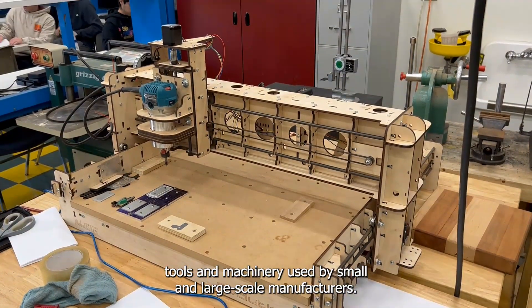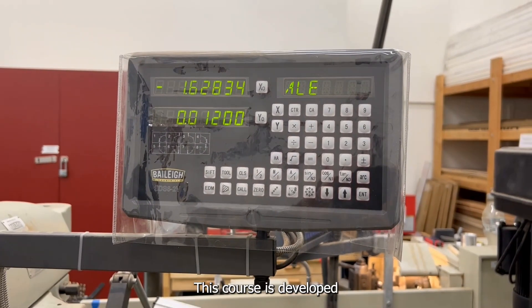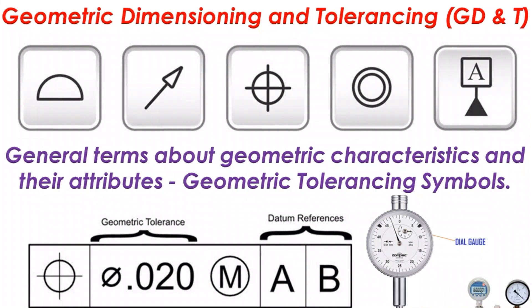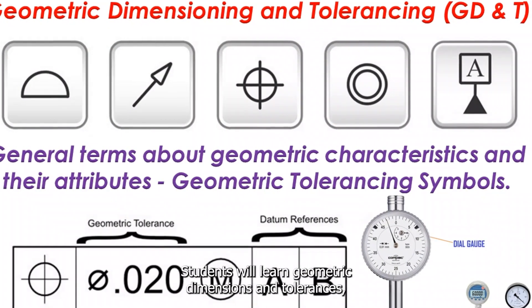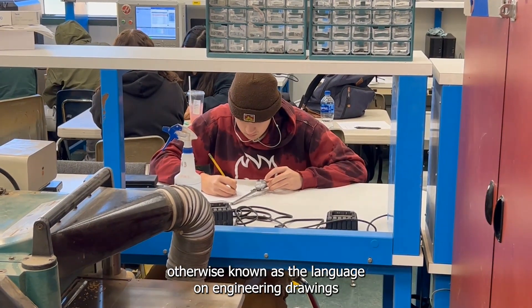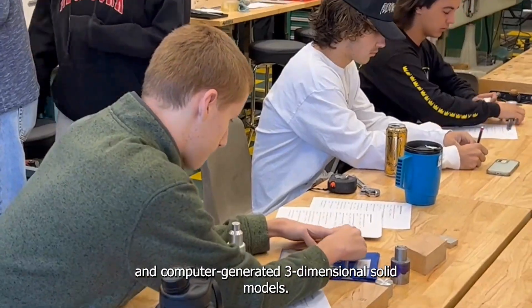This course is developed to ensure students are ready to meet the needs of industry. Students will learn geometric dimensioning and tolerances, otherwise known as the language on engineering drawings, and computer-generated three-dimensional solid models.